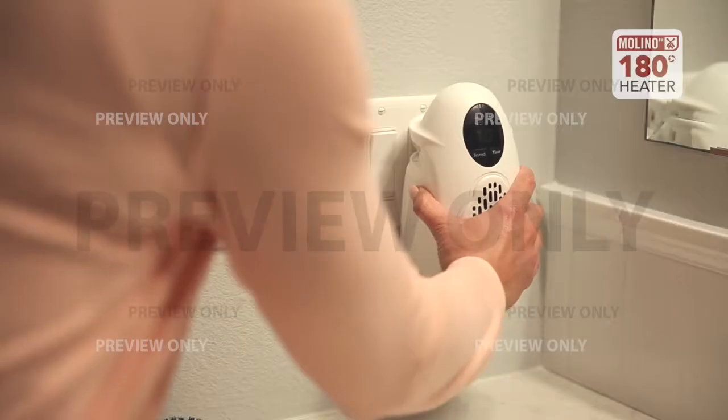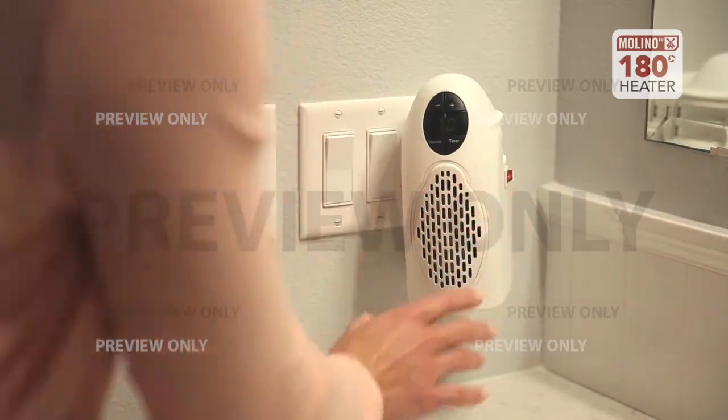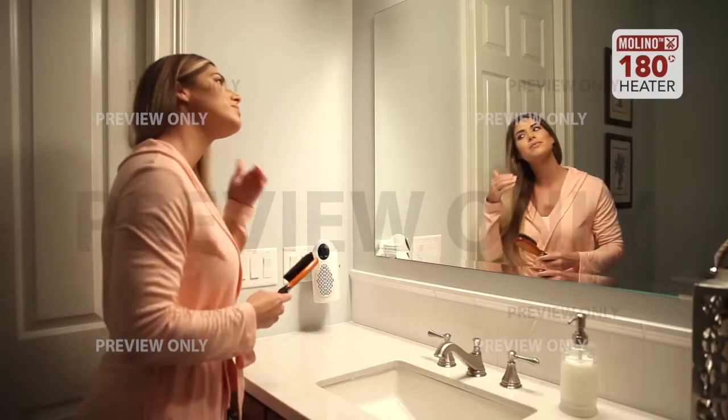My favorite feature is definitely the swivel feature. Since it swivels 180 degrees you can turn it to face you wherever you are in the bathroom. So if you're brushing your teeth or brushing your hair, you're never far away from the heat source.